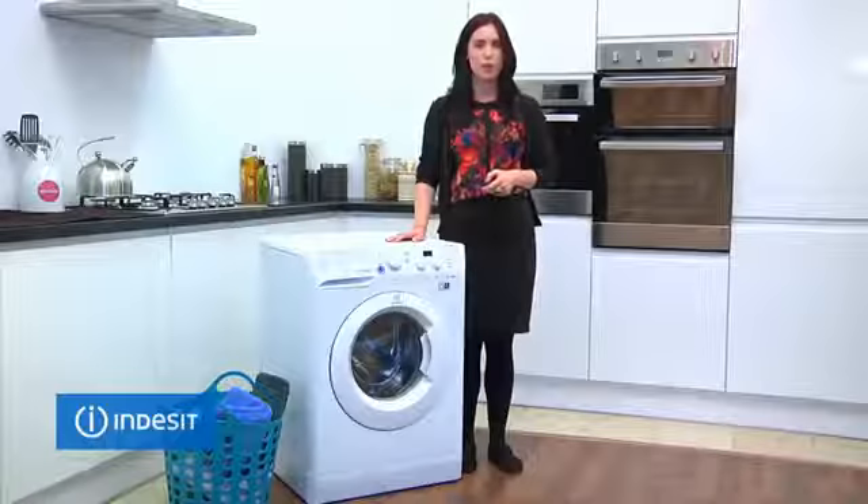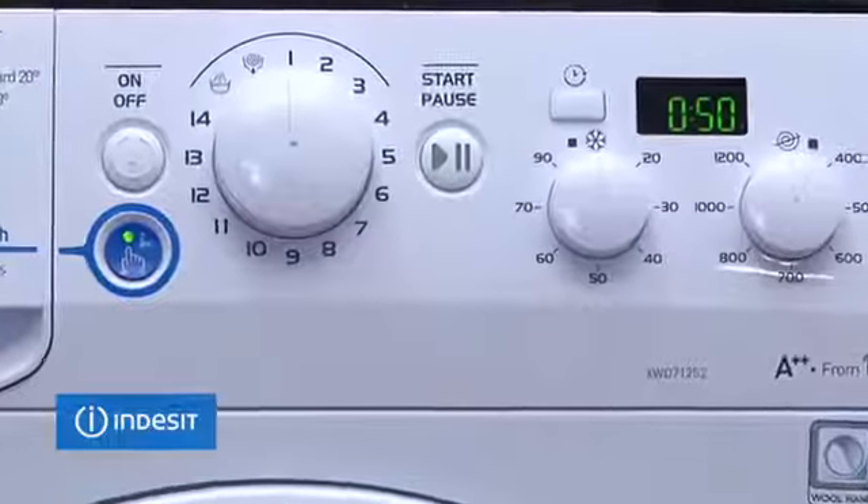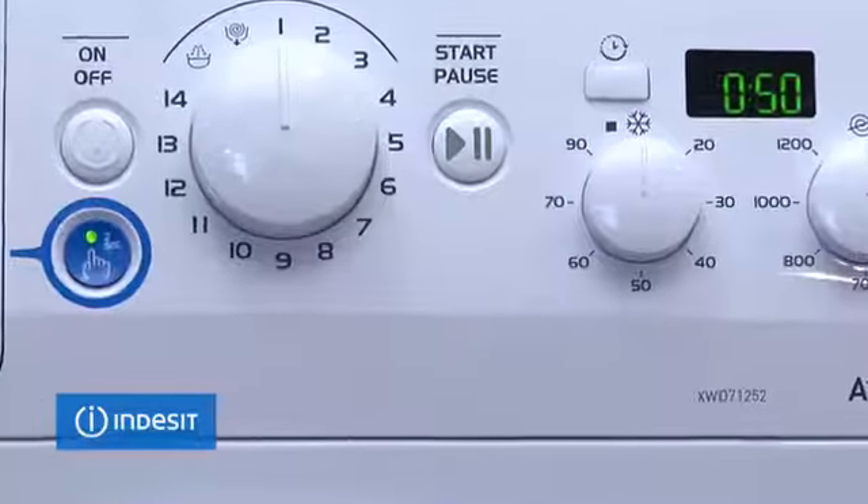The INX range comes with a push and wash program, so you just press this button for two seconds and the machine starts at 30 degrees, 1200 spin, 50 minute cycle. It's so easy anyone can use it.